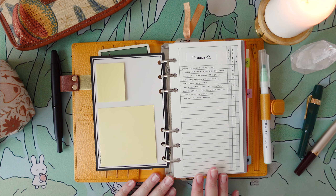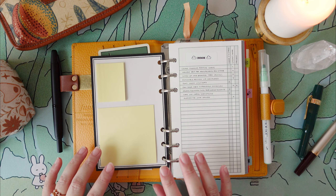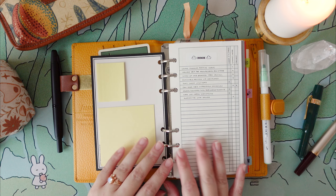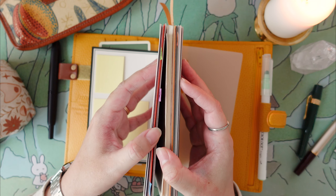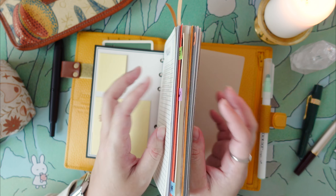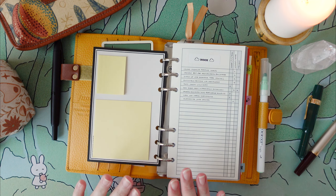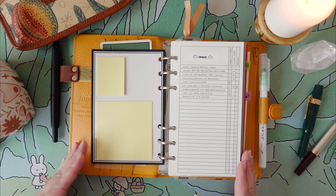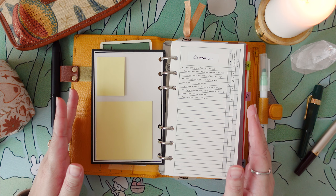For the actual contents of the planner itself, I have vaguely five to seven sections. They're very loosely defined because I don't actually have any dividers — instead I'm more or less using these plotter project managers as makeshift section dividers. I don't even know if I've split this planner up in a way that actually makes sense, but it makes sense to me, and that's what truly matters in the end.